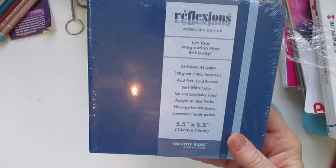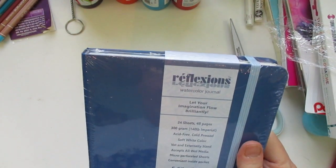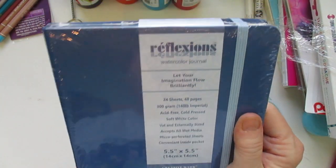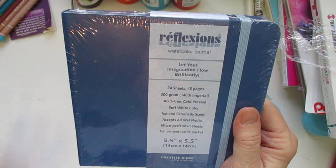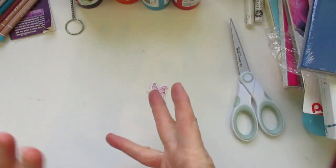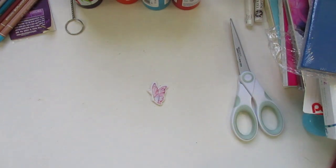I also got another watercolor journal, five by five — this is Reflections by Creative Mark, so that's actually a Jerry's brand. You get 24 sheets and it's 300 grams, acid free, cold press, soft white, and accepts all wet media. I think these are nice little journals. I love the small size because it's easy to take with you, just grab your little watercolor set and go paint on site somewhere.